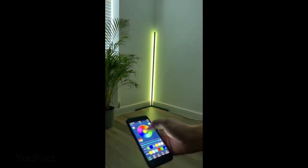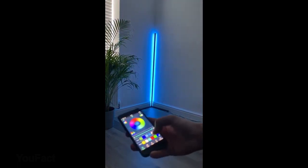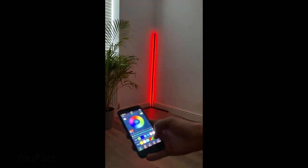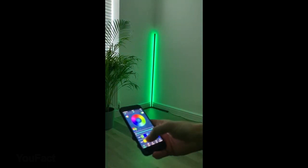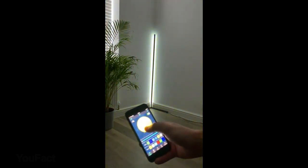You can control the lamp through the Philips Hue app or with your voice using Alexa, Apple HomeKit, or Google Assistant. The app gives you complete control over your device even if you're not home — switch it off and on remotely using just the app to ensure your home is always lit the way you want it.